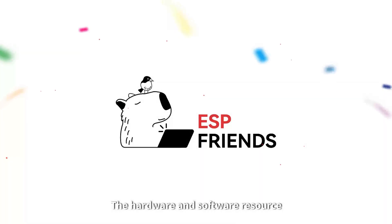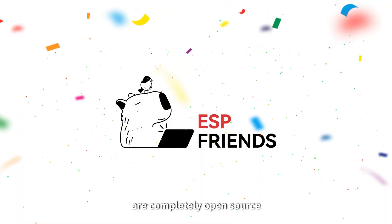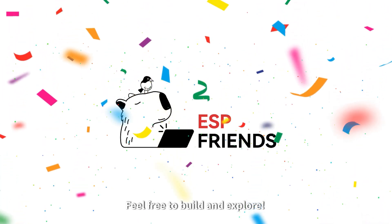The hardware and software resources are completely open source. Feel free to build and explore.